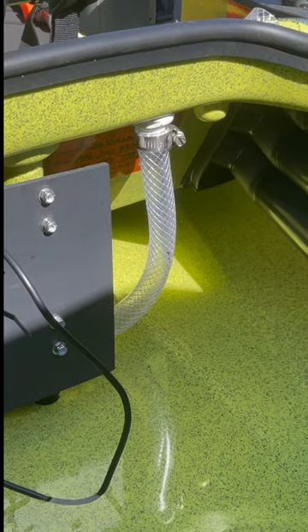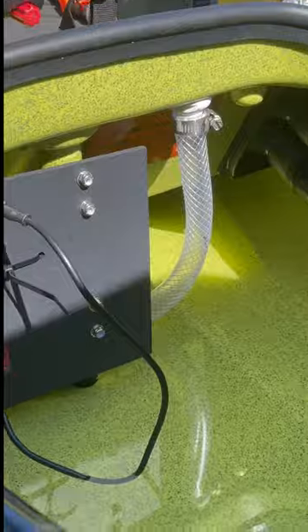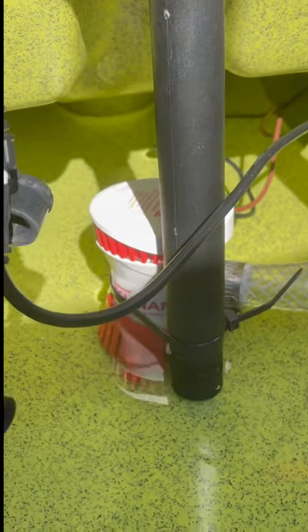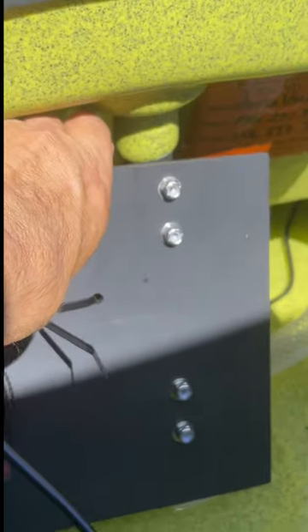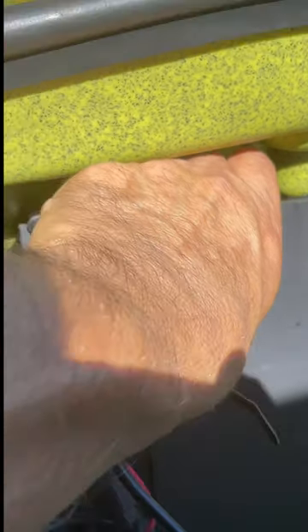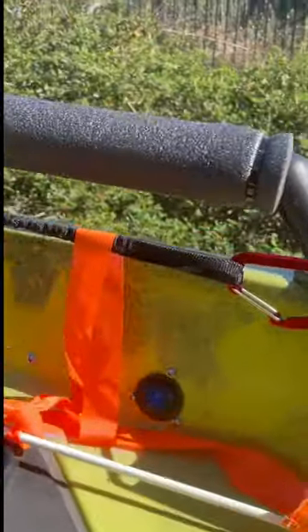Here I'm doing a test of my bilge pump that I installed. The pump is situated right there between the mast post and it's just zip tied in. My portable fish finder battery and the battery that drives the pump is mounted to this piece of ABS board. Over here, right there, I've got the switch.